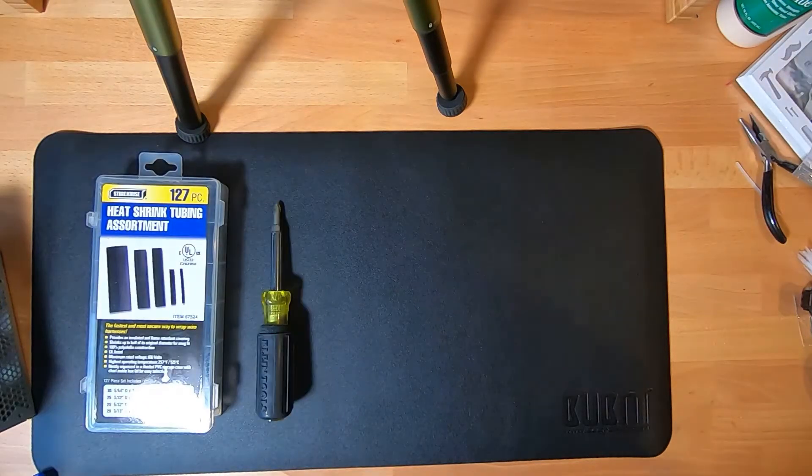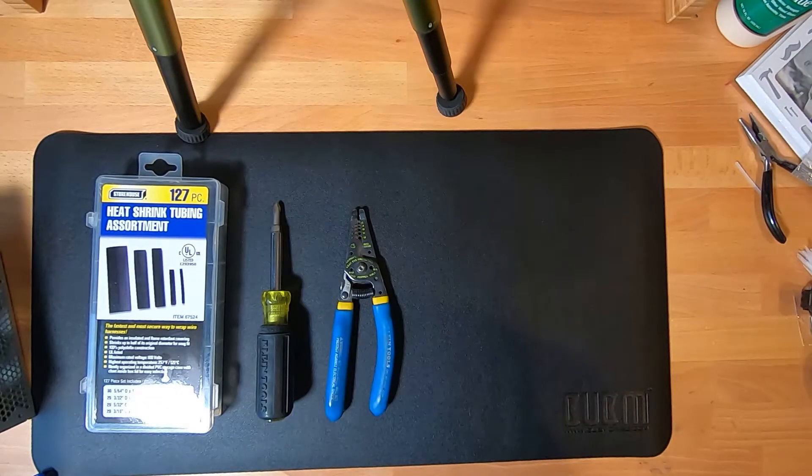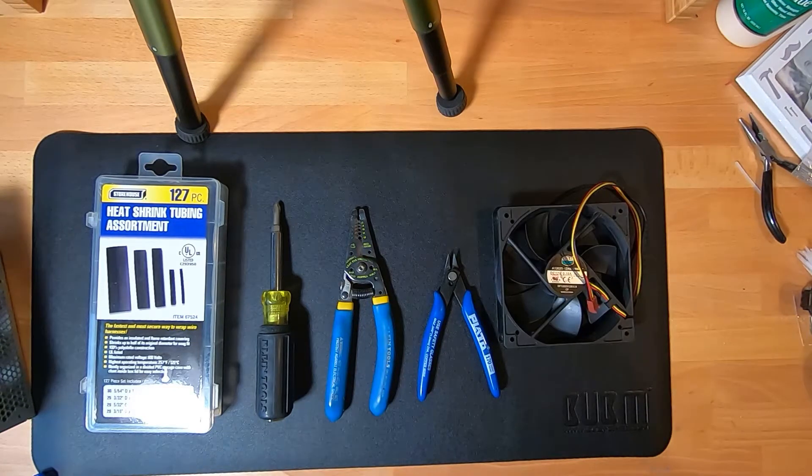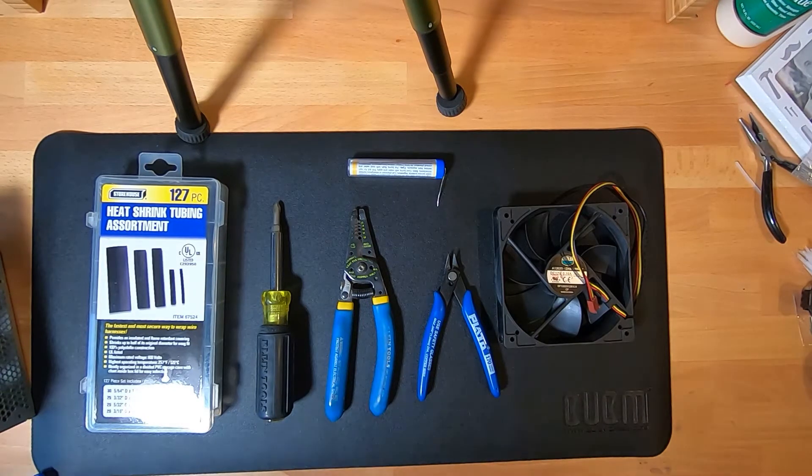For this project, you're going to need heat shrink tubing, a screwdriver, wire strippers, wire cutters, a new fan, solder, and a soldering iron.